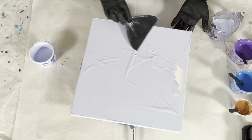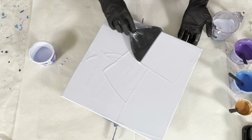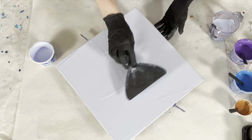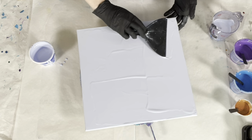I like to cover my sides first — if it ends up being kind of thin on the sides, it's already covered and I don't have to come back and try to touch it up later or worry about color matching. I like to troubleshoot before there's trouble.